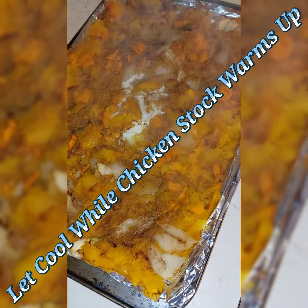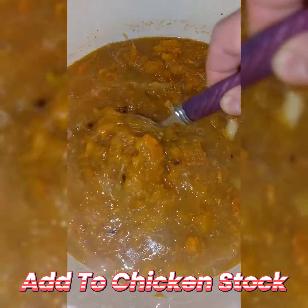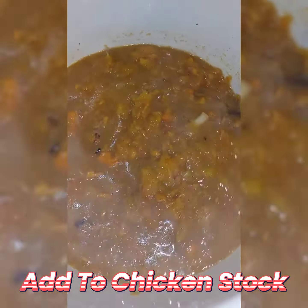Once everything's all done, take it out and let it cool for a moment. Look at that — steaming with goodness. Now add it to your chicken stock and prepare to cook it for 10 to 15 minutes.